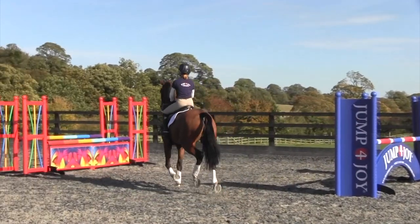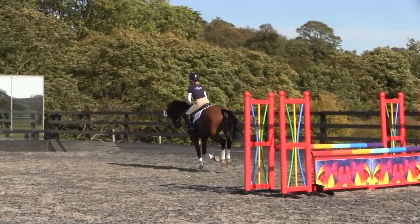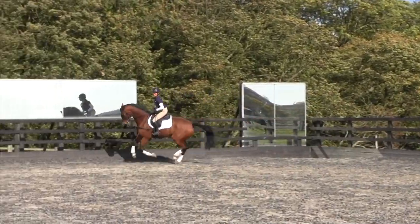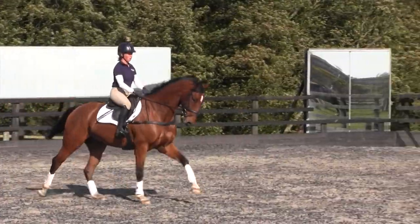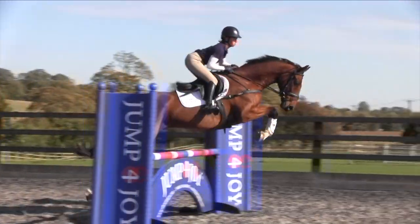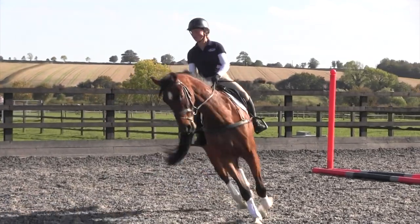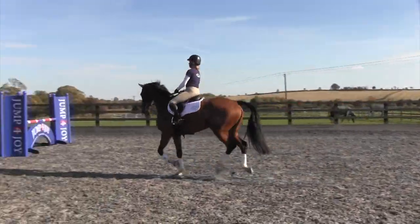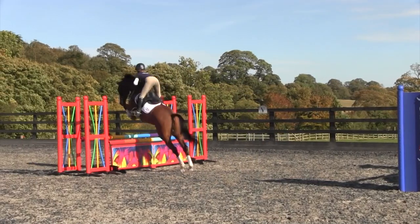In the air, if you're on the right rein, you then look left to land left and you do a half teardrop straight back, angling to what is now the second part of the double — so what was the first part. You can continue to do this, so it's really teaching the horse to change direction in the air. It's really good for the rider to start looking for the new fence, because otherwise your teardrop goes too big and the angle gets too difficult to come back to the next jump.